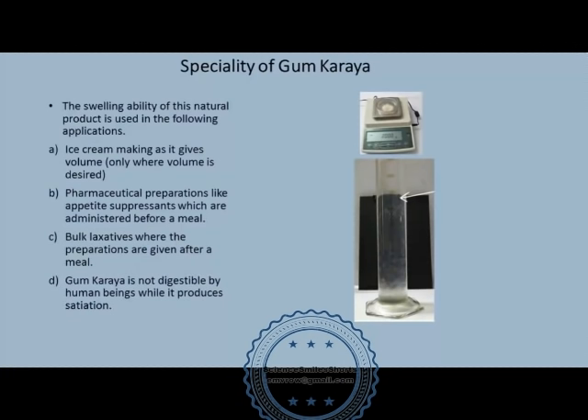This is the speciality of this 100% natural product. This property of gum karaya is used in producing pharmaceutical preparations which are appetite suppressants when taken before a meal, and as bulk laxatives after a meal. This swelling property is also used in making ice creams to increase the volume.